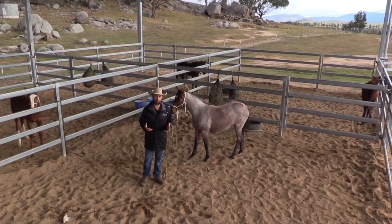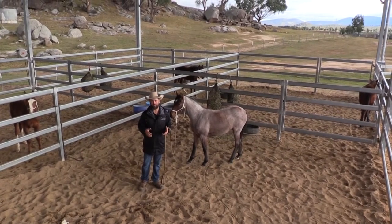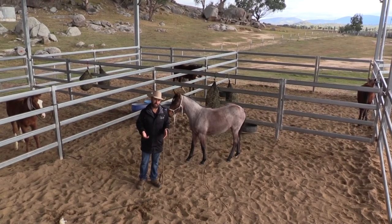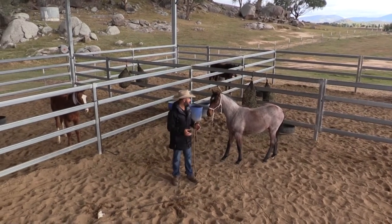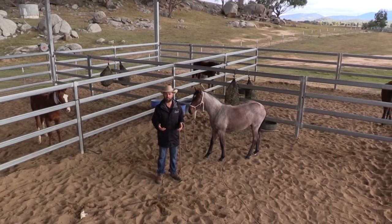By the time I actually put the halter on, they're already leading — they just haven't had halter pressure. Once we get them leading and lunging a little bit, which I'm going to show you, as well as some desensitization, I do tie them up. We've got some weanlings tied up here, just learning a little bit of patience as well as understanding the pressure of the lead.